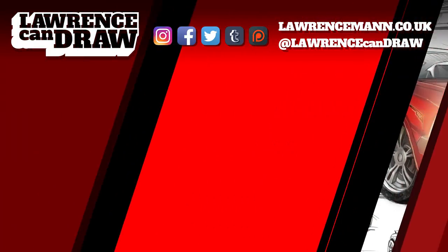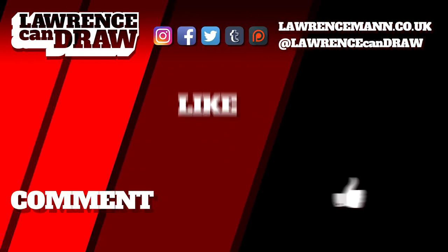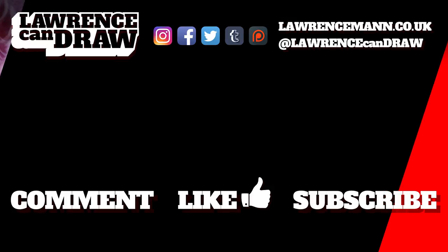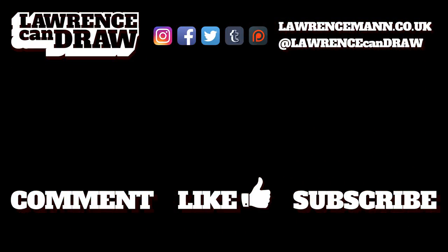So I will see you very, very soon. Bye. Thanks for watching — be sure to comment, like, and even subscribe to my channel, Lawrence Can Draw. And if you really did like what you saw here, you can see more of it on my website, lawrenceman.co.uk. I'll see you next time.